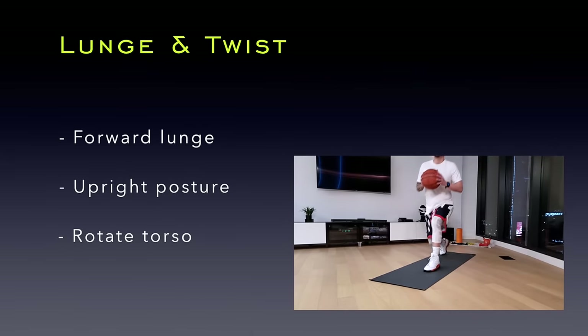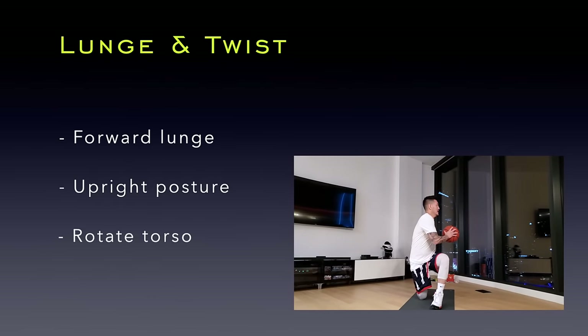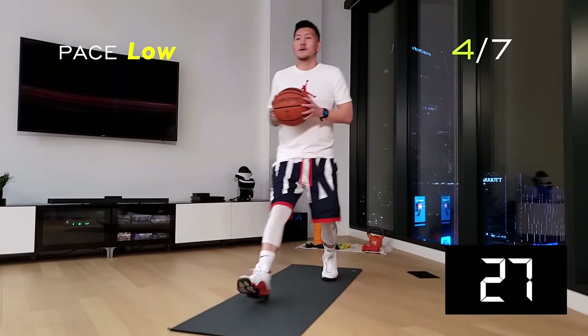Lunge and twist. Here, we'll take a deep lunge step forward and touch your knee to the floor. Keep your back straight and rotate your torso towards your lunge leg. This is a low-paced exercise, so really focus on form.